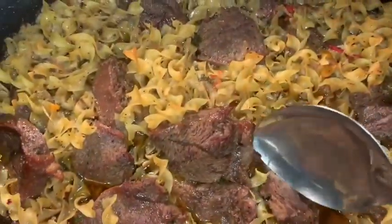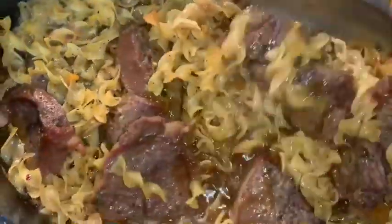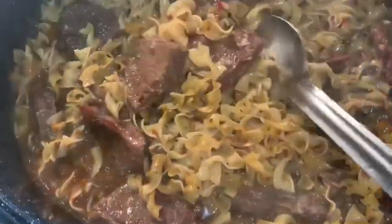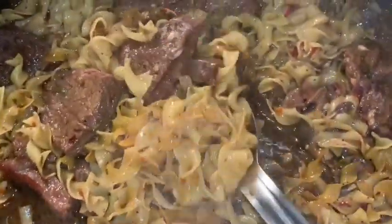This is what it's looking like — the noodles are starting to get nice and tender. Oh yes, look at that! I forgot to tell you, I did add about a half a stick of butter to this to make those noodles shine. Oh my goodness, wait till I taste this for you guys — look at that delicious steak.